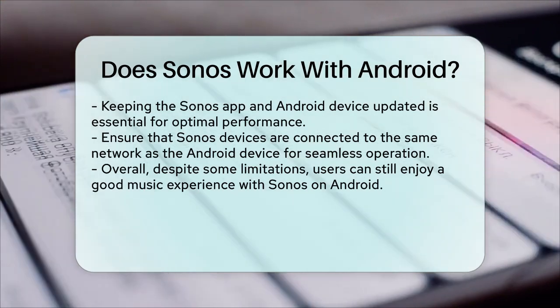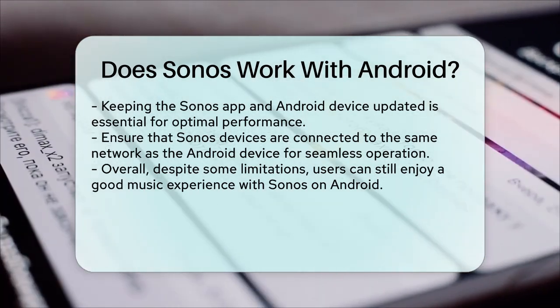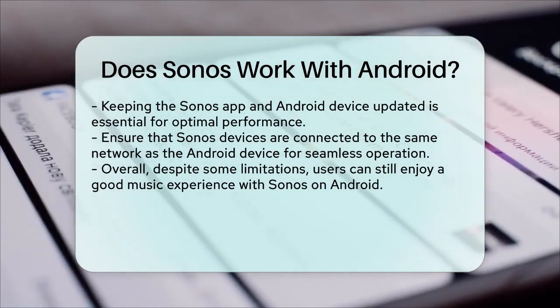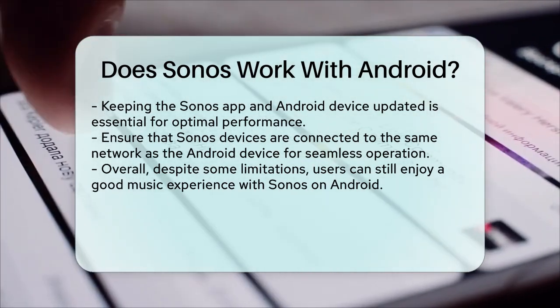So, while there are some limitations, Sonos does indeed work with Android, and with a little understanding of the current features and limitations, you can enjoy a great music experience with your Sonos speakers.